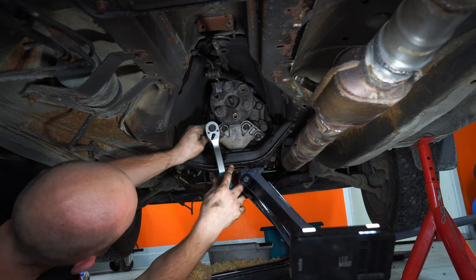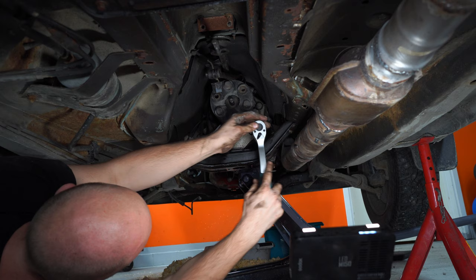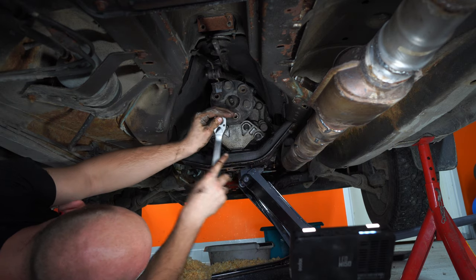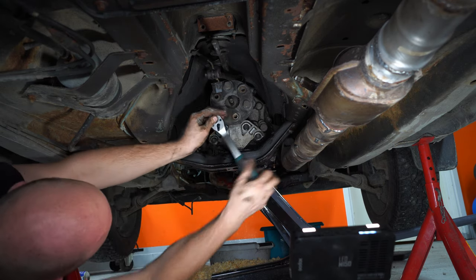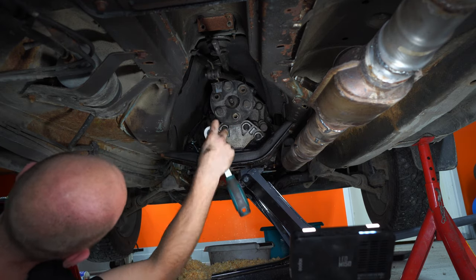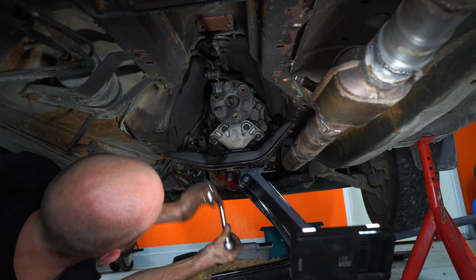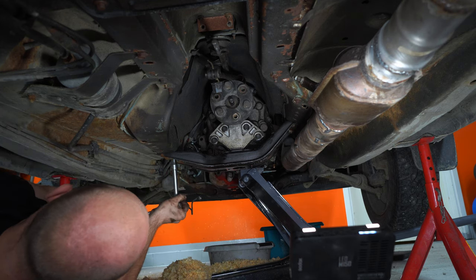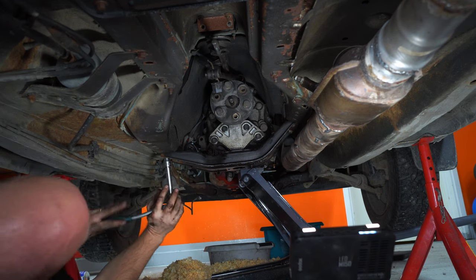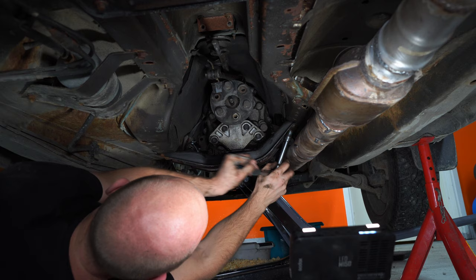After removing the shifter — which you can see in a previous video — I like to remove the transmission beam from the transmission before pulling the engine. You could just undo the beam at its four points and pull it out with the engine, but it gets a bit wide and tends to hit the exhaust on the way out. Also, make sure you have a jack standing underneath the gearbox before removing these bolts — otherwise the gearbox will fall down and you might break the distributor on the engine.